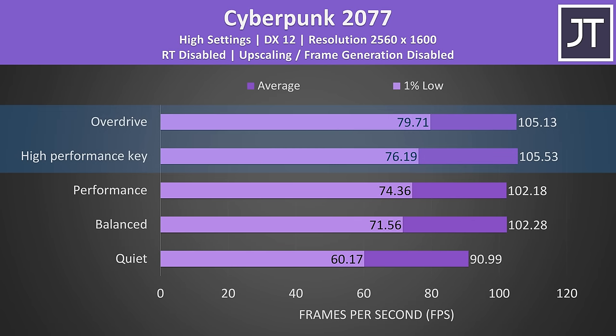I'd only consider the Helios 18 if I had a limited budget but really wanted that bigger 18 inch size. If 18 inch gaming laptops are your thing, check out one of these reviews next — I recently covered the 2024 versions of ASUS's Scar 18 and MSI's Titan 18.